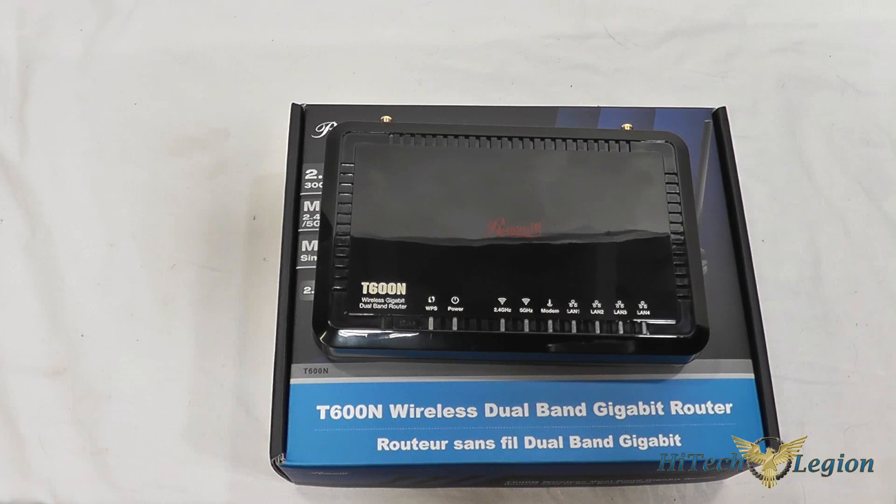You've also got the latest security available with WPA2, including WPA and WPA2 Enterprise solutions. The antennas are two 3.5 dBi internal antennas for the 5 GHz band, as well as two 5 dBi detachable antennas for the 2.4 GHz band. VPN support and IPv6 support are also included.